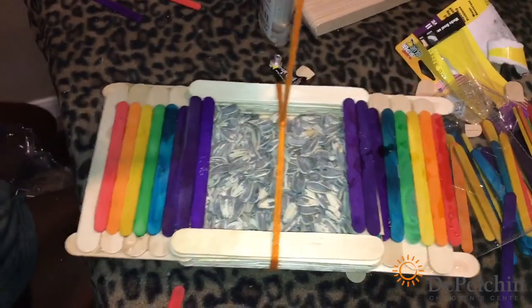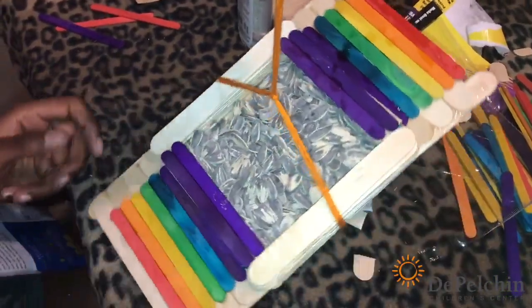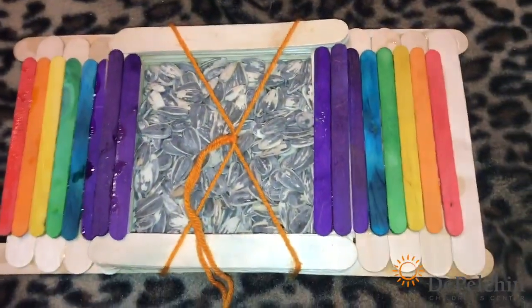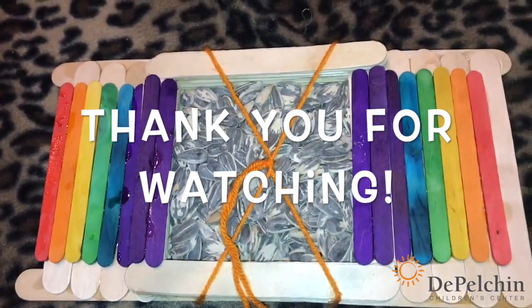This is our finished product — we have our seeds in it and now it looks like a luxury bird feeder. That's it for now, thank you for watching our video and stay tuned for our next video. Goodbye!